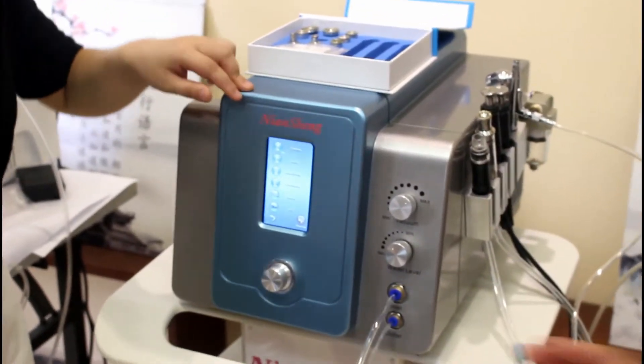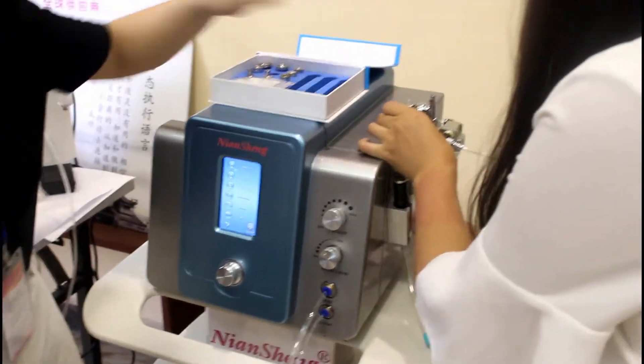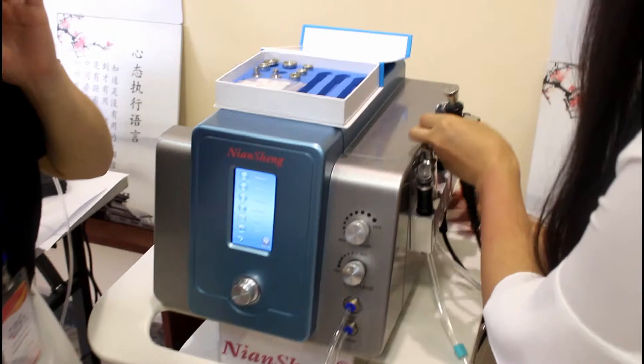The last step, we will use the microcurrent manual to lift your skin.